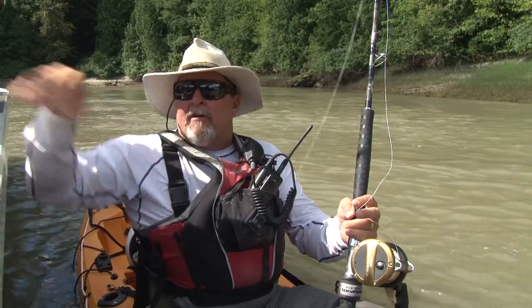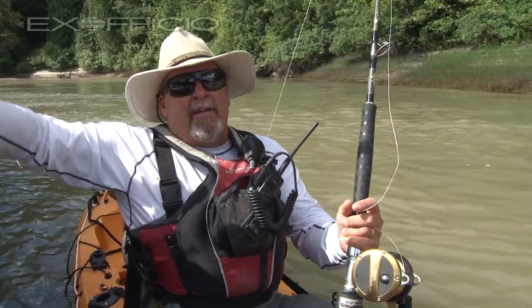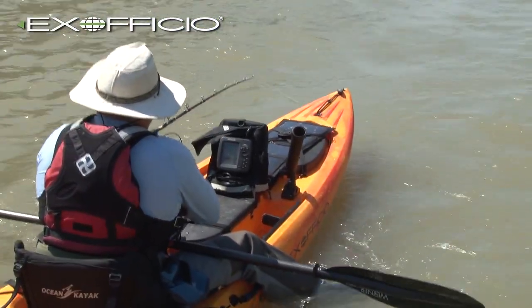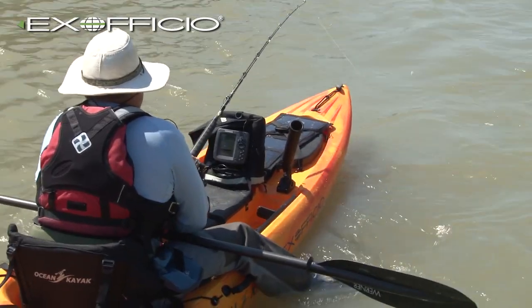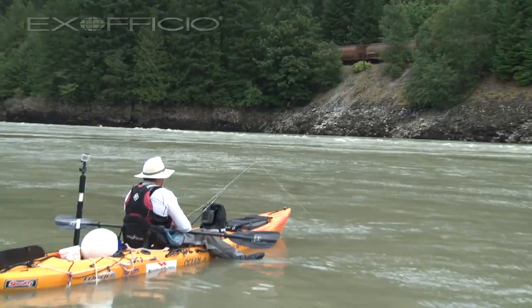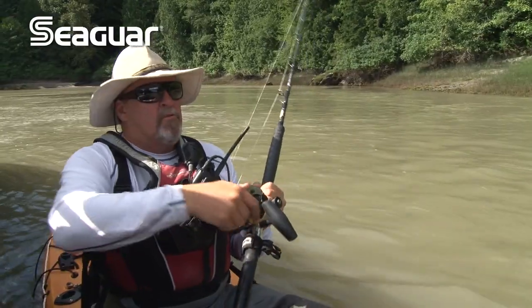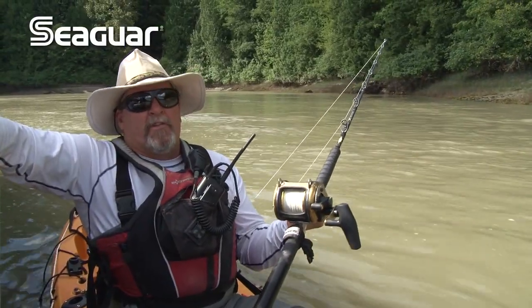Unlike when I'm offshore fishing where I can follow a fish around and fish a little bit smaller gear, up here on the Fraser we're going for these big sturgeon and we're fishing on anchor, so I need more line capacity and a little bit bigger reel. On this trip I'm using the Solterra by Okuma. It's a lever drag reel, which is really nice because it's a bigger, stronger, smoother drag surface.